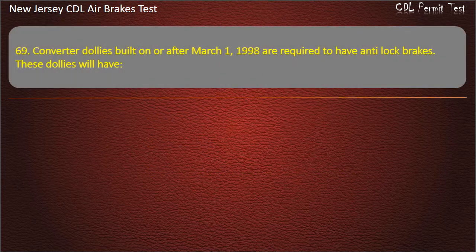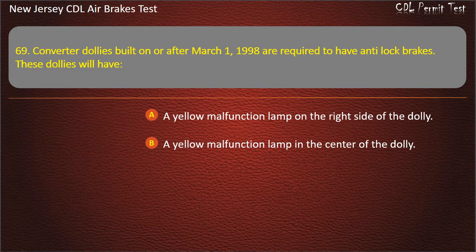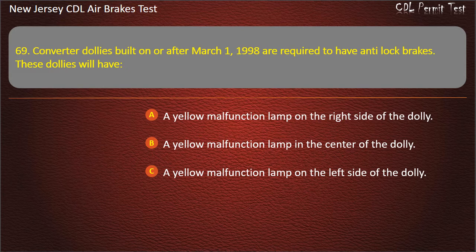Question 69. Converter dollies built on or after March 1st, 1998 are required to have anti-lock brakes. These dollies will have: A yellow malfunction lamp on the right side of the dolly; A yellow malfunction lamp in the center of the dolly; A yellow malfunction lamp on the left side of the dolly. Answer: A yellow malfunction lamp on the left side of the dolly.